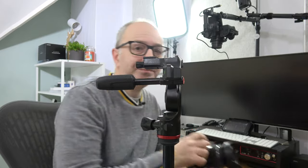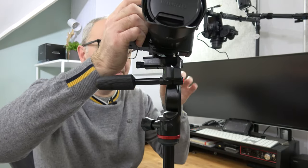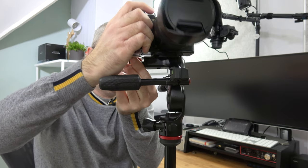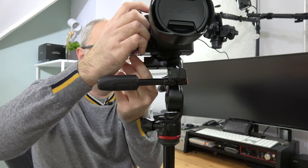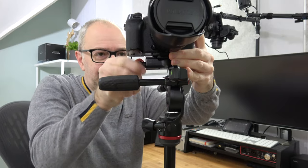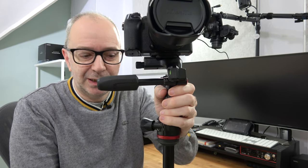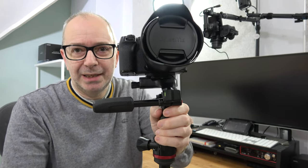Let's pop a camera on top. I've already put the mount that's included inside the box just here, so we just need to extend this out to accommodate the mount and then tighten this up. It takes a little bit of turning just to get this locked down. There we go — the camera is now fully locked down into place. Let me make this a little bit lower so you can see it better.